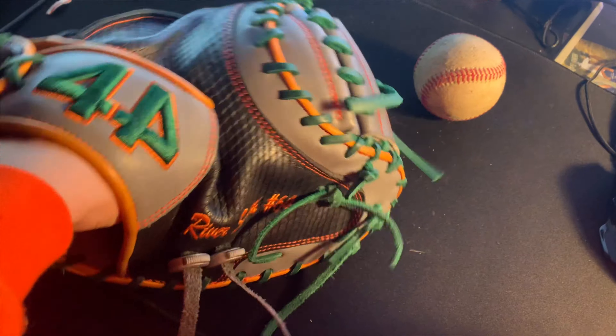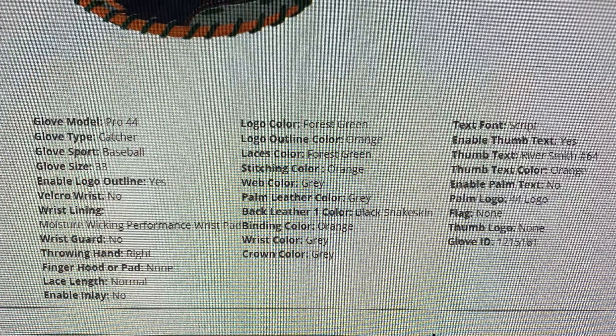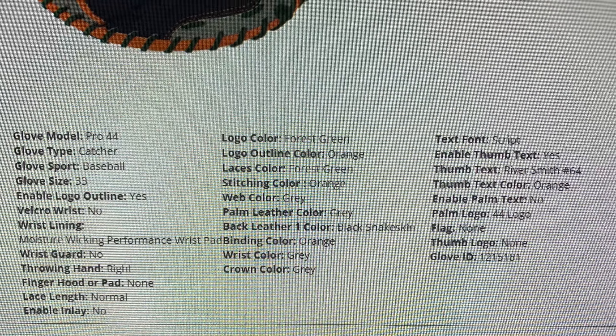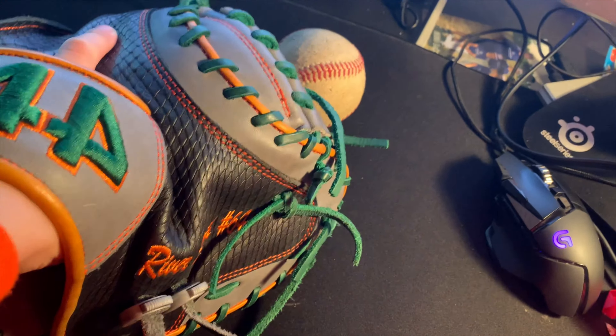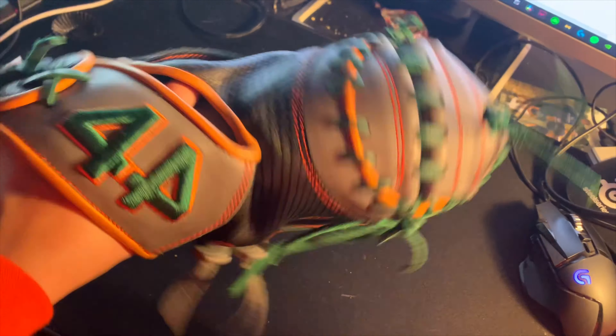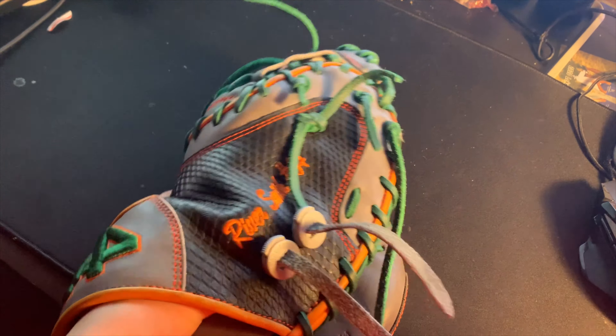I'm going to put the specs up on the screen right now. Quick ball-in-pocket demo: traditional — completely swallows it — and completely swallows it in the pinky too. I do traditional finger-out; that's what's comfortable for me.